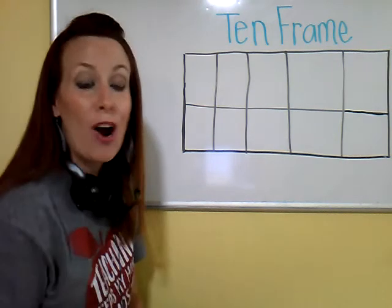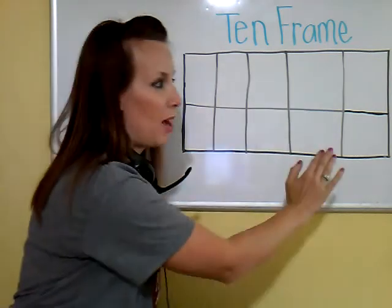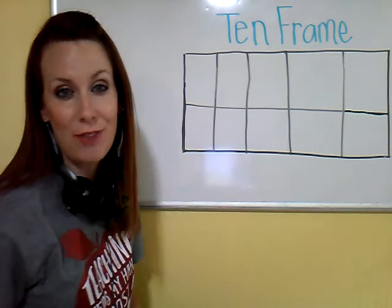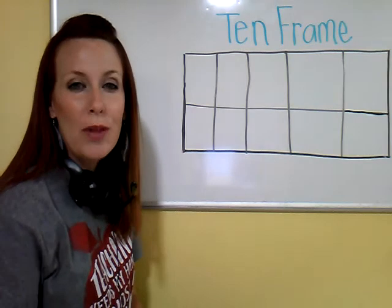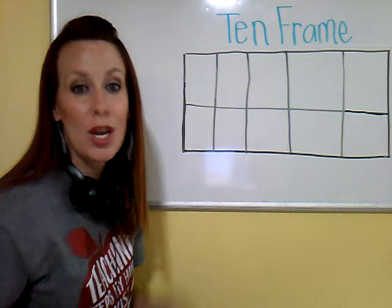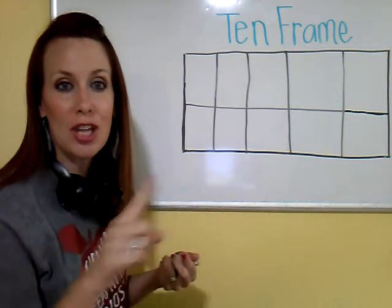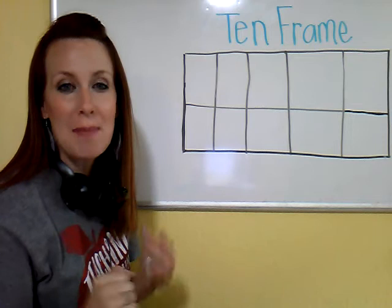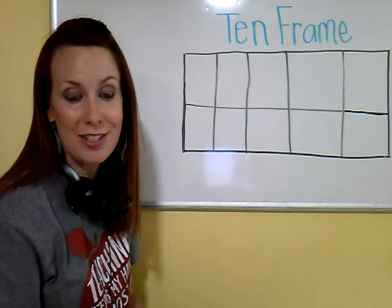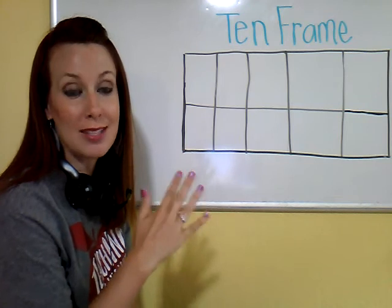There are always going to be 5 boxes on the top and 5 boxes on the bottom. That's how 10 frames are organized. The reason we learn 10 frames is so we can start recognizing numbers without having to count each individual object. It makes math a little faster, and this helps our brain organize those objects in a way that we can recognize the number.